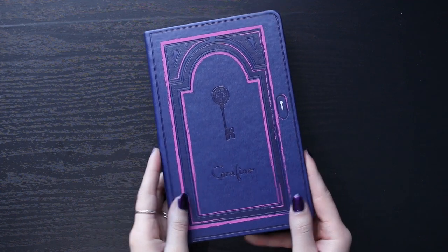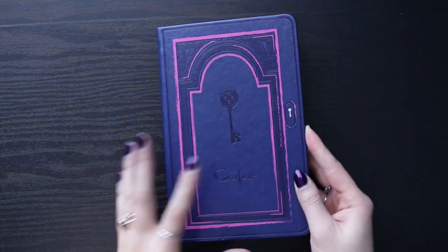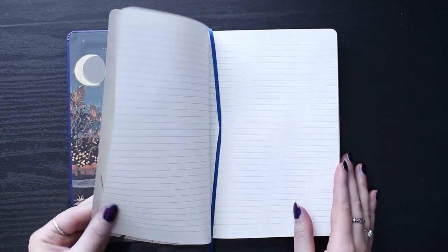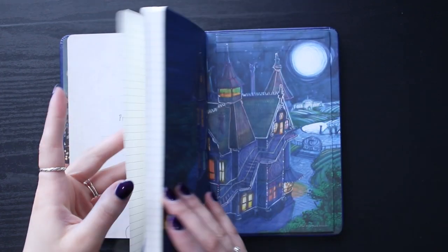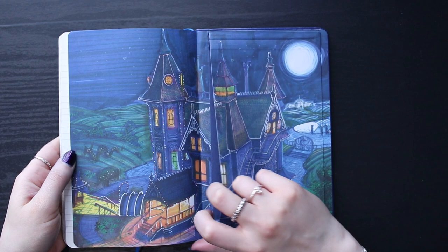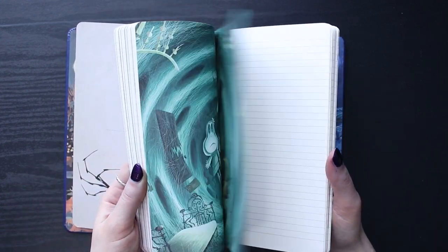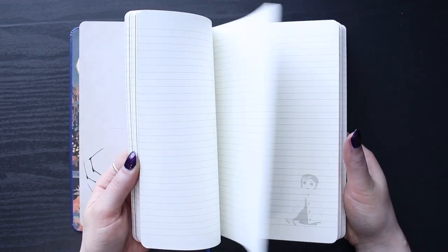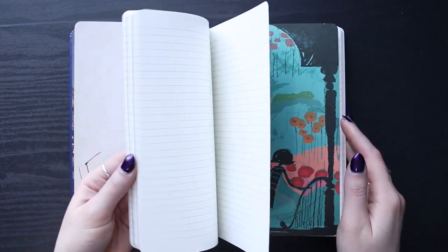Hey guys, welcome to this video. This video is me starting a brand new journal. This is my second 2020 life journal because I filled up my first one. So this is going to be for October to December and this journal is so cool. It's a Coraline journal — I'll have it linked below — but it's amazing. It has so many stunning illustrations throughout which I just love, and it's just a lined notebook but I'm obsessed with it. I actually bought it ages ago and I'm happy to finally be using it.